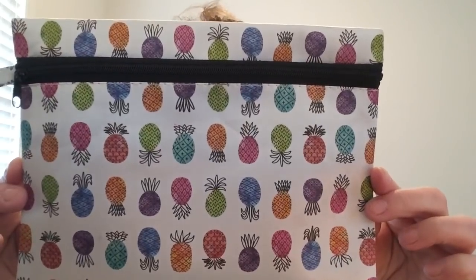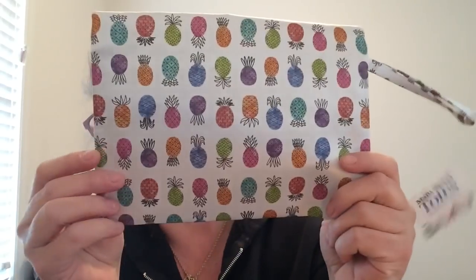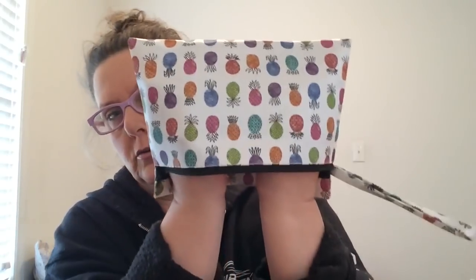These makeup bags are simply adorable and not small in any way. We have one with colored pineapples — blue, green, teal, orange, and a really vibrant pink. The design is on the front and the back. You have a lovely wristlet which is perfect — how many of you go for walks in the park, go to an arts and crafts show, or a car show? Throw it on your wrist. You open it up with a zipper on top. It's a decent size — both my hands fit inside. Really nice, and definitely washable because it's plastic.